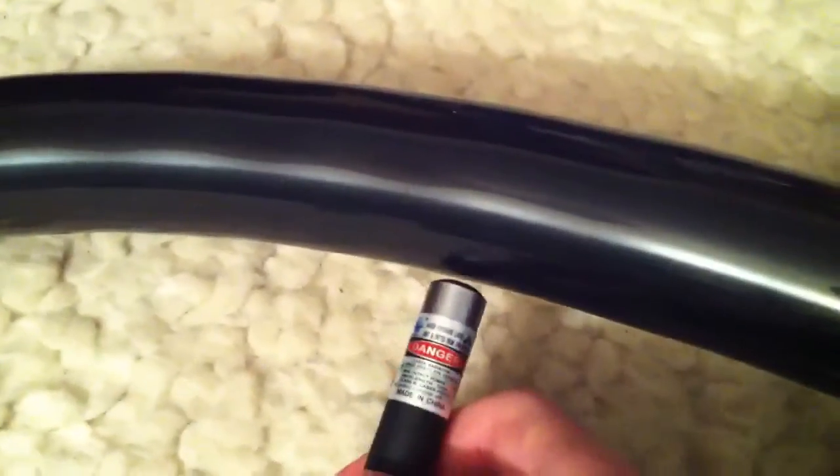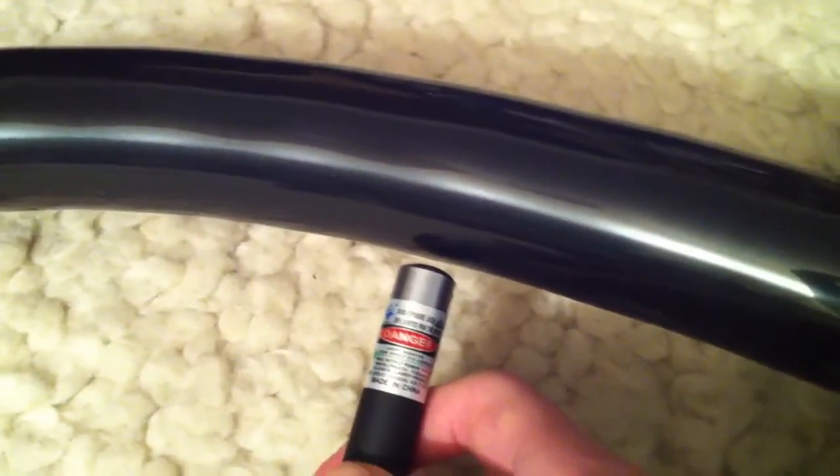Let's get started. I'm just going to put the laser up against it. Let's see how long it takes to pop. Wow — one down. It's really fast.